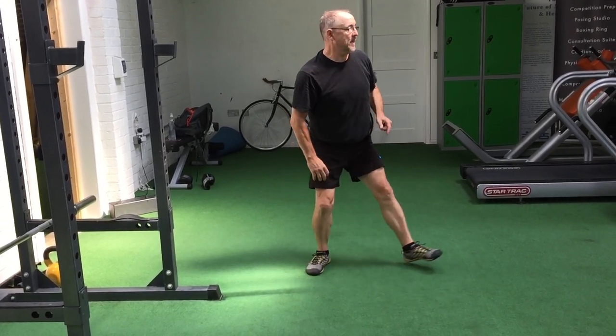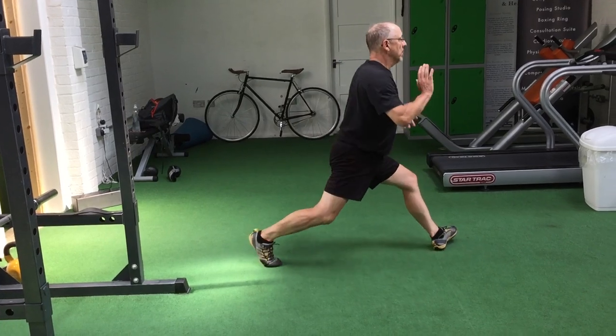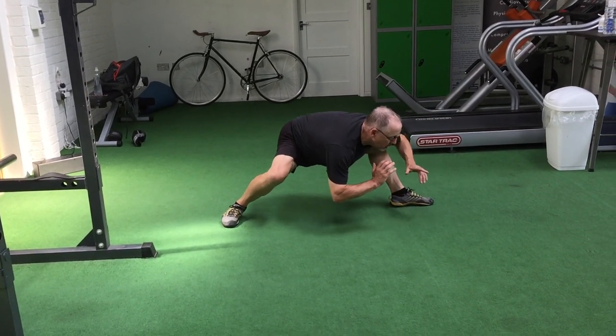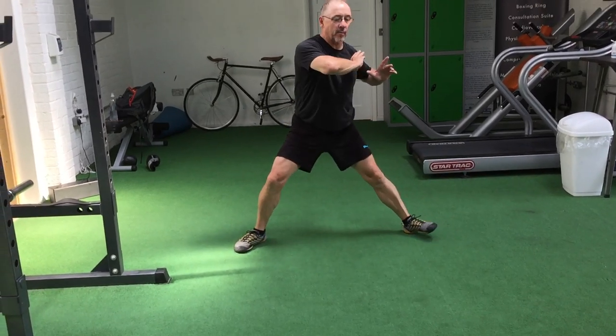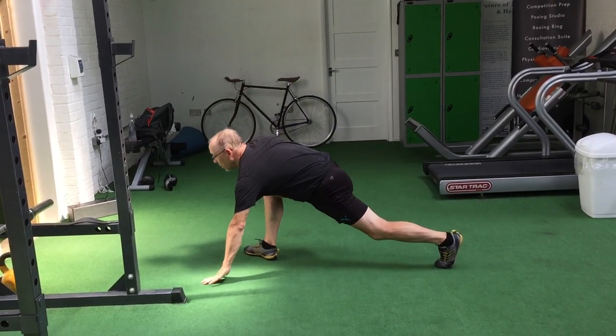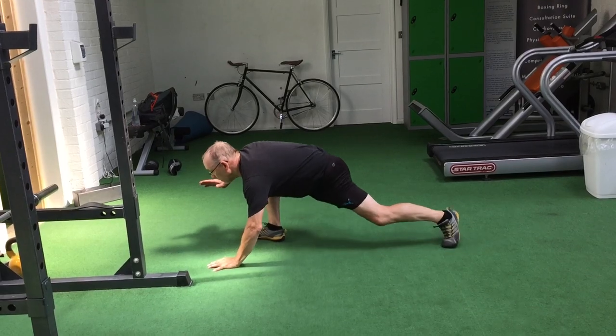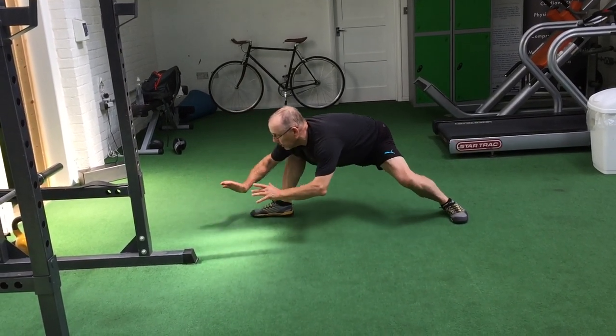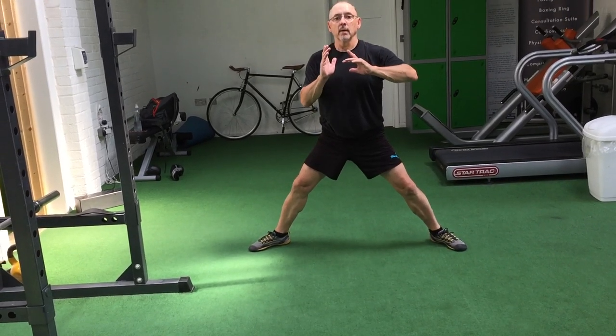Then up. So if we're doing it on this side: down, I'm going to come through, so I'm still low, then I'm going to come up. Down. Then from there, look, we're going to come up here, and we're going to come up here. So back to the middle.